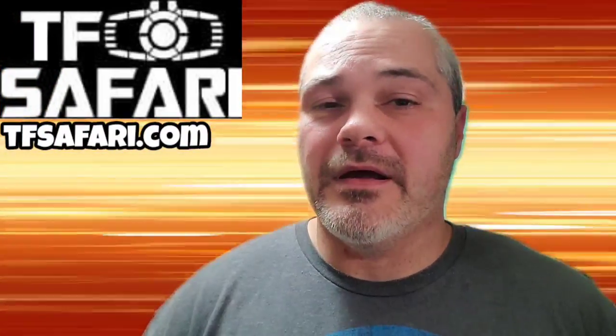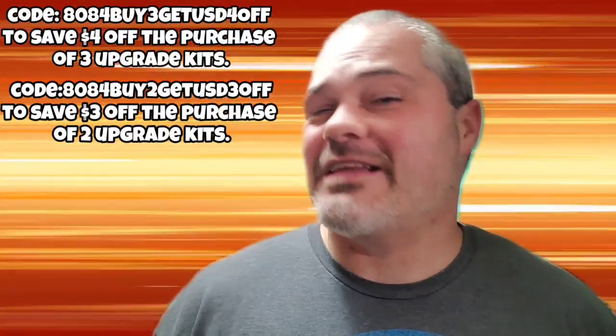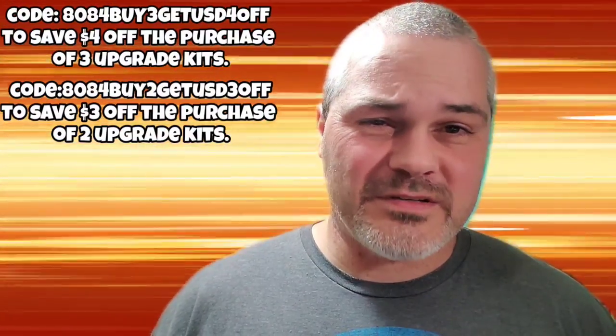Hey everyone, Soundwave84 here. Are you tired of your Transformers being hollow? You feel like they don't come with enough accessories? I see you there Earthrise Wheeljack. What you can do is visit TFSafari.com and use these codes right here to grab some upgrade kits for your Transformers and save money while doing so.